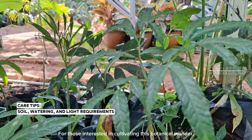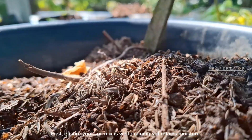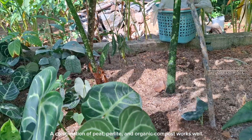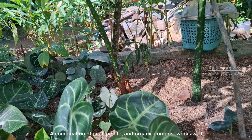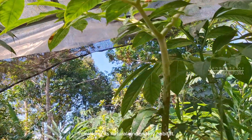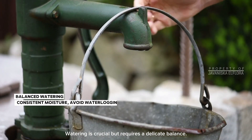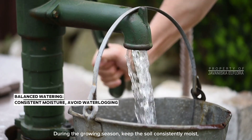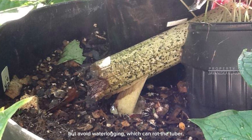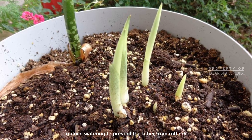For those interested in cultivating this botanical wonder, here are some essential care tips. First, ensure your soil mix is well-draining yet retains moisture — a combination of peat, perlite, and organic compost works well. Amorphophilus decassilvii thrives in filtered sunlight, mimicking its natural understory habitat. Watering is crucial but requires a delicate balance. During the growing season, keep the soil consistently moist but avoid waterlogging, which can rot the tuber. As the plant enters dormancy, reduce watering to prevent the tuber from rotting.